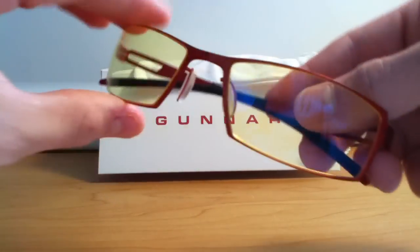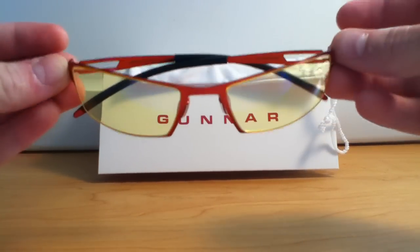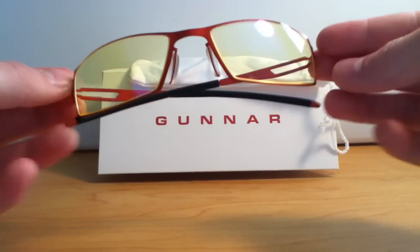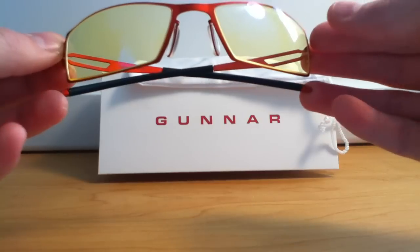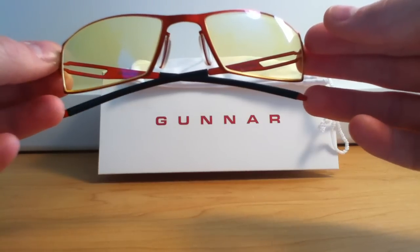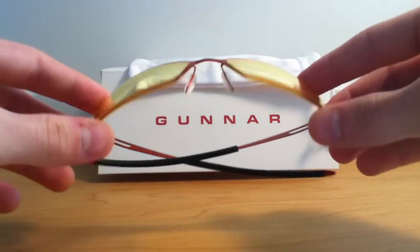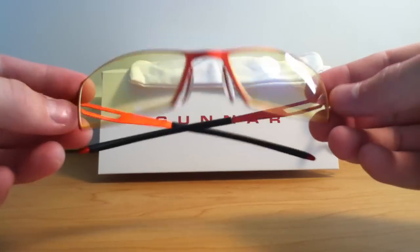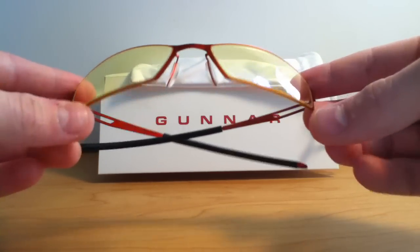They're quite nice for what they are. These aren't cheap — you do have to spend a good amount of money for them — but in my opinion I think they're worth it. I've let my family and friends try them out and they say they work for them as well.